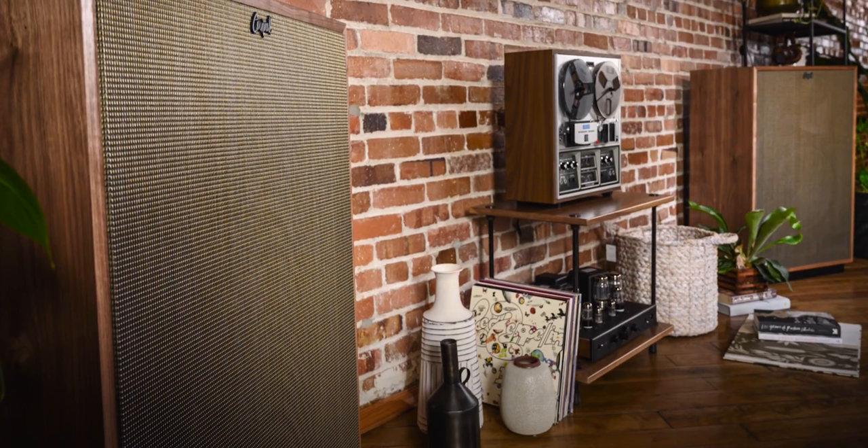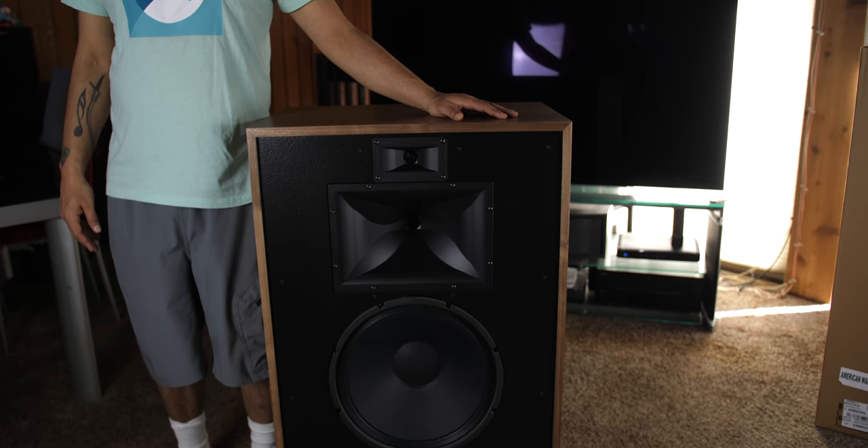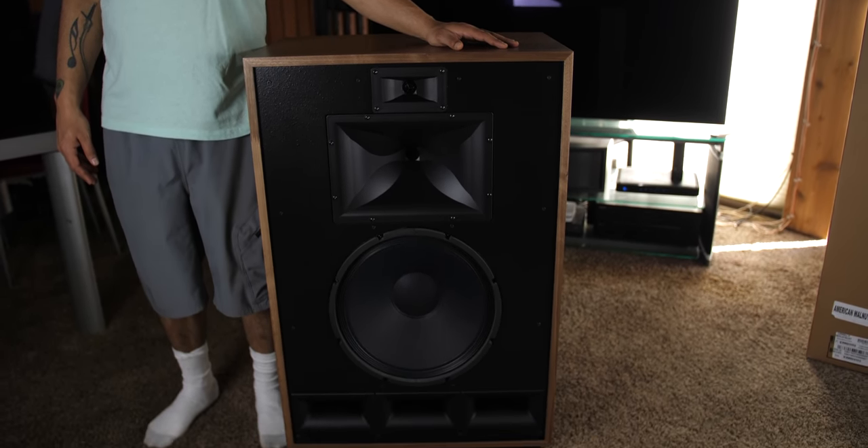We sit 14 feet away from the front stage and the speakers are about five feet and four inches apart. The instructions recommend six to 14 feet apart — 14 feet apart is a big space. Unfortunately, my living room is kind of small for these things, and they're over two feet in width, so it takes up a lot of space. My wife really isn't too happy about that.